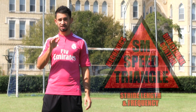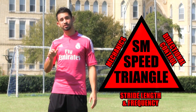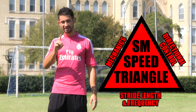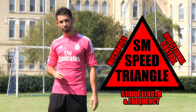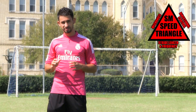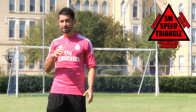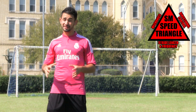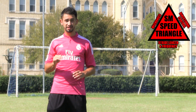Today's secret is the Soccer Machine Speed Triangle. The Soccer Machine Speed Triangle includes three things: mechanics, stride length and frequency, and directional control. What I'm about to teach you is really valuable knowledge — it gives me specifically a huge competitive edge. So I'm not going to tell you everything, but I am going to introduce you to a brand new way to think about speed training.